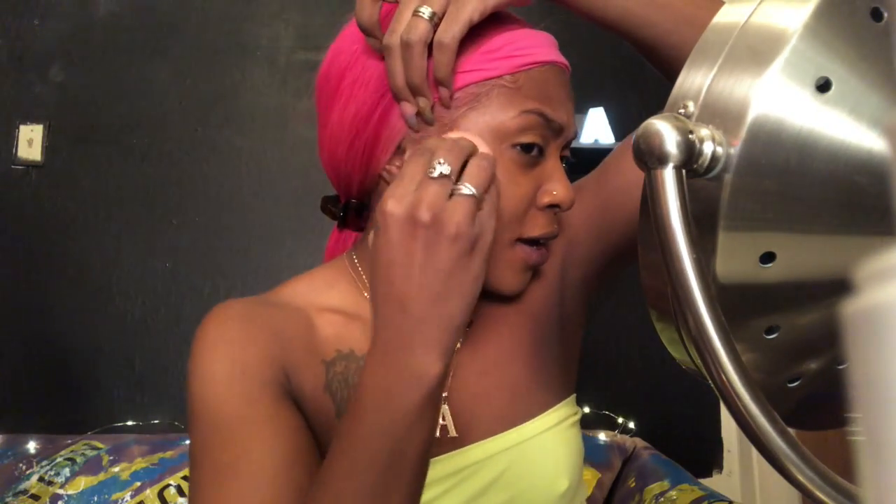Drip drip drip — all the drips, blend baby! I got this beauty sponge from CVS, it's so soft. Blend baby blend your heart out.